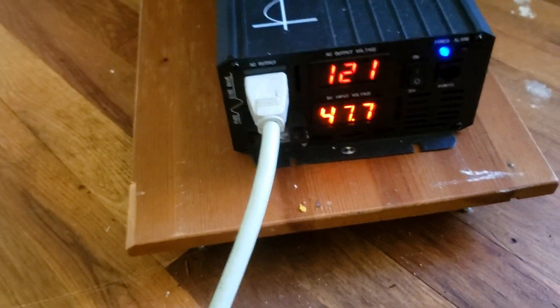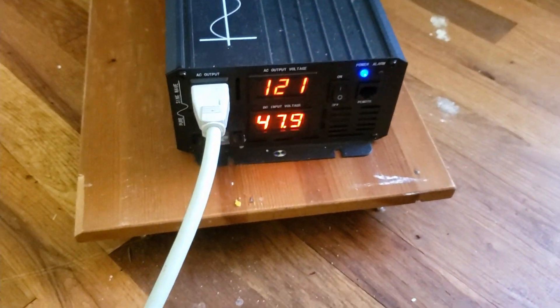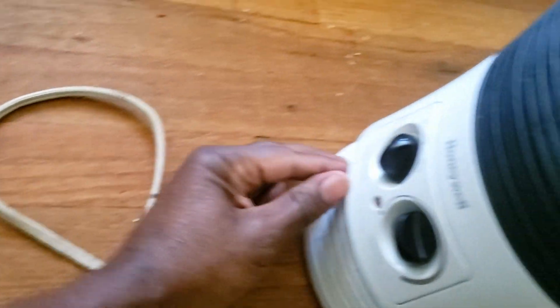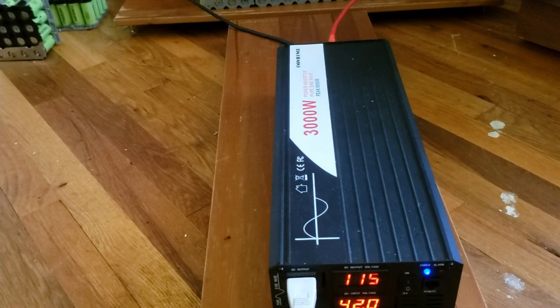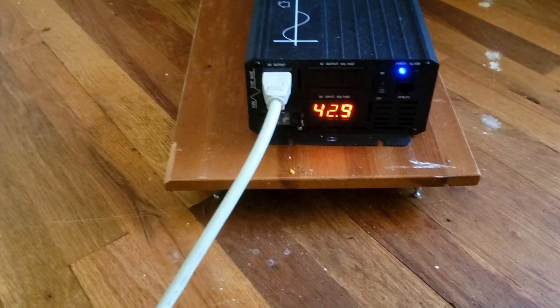I think I accidentally pressed pause and forgot to turn the camera back on. The battery went all the way down to 42 volts and the inverter did run. It's going back up now — it was at 40. The fan on the inverter did come on. The inverter stopped at around 40 volts.